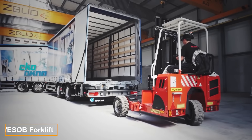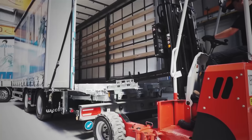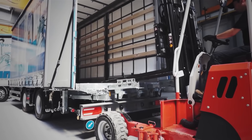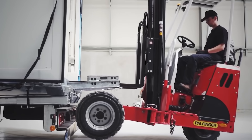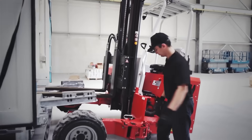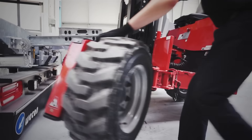Imagine a truck loaded with groceries arriving at a supermarket only to find no forklifts available. For drivers of trucks modified by Wesub, this is no problem — they simply step out and use the forklift they've brought along. Wesub engineers offer two clever solutions: one option stores the forklift inside the trailer,